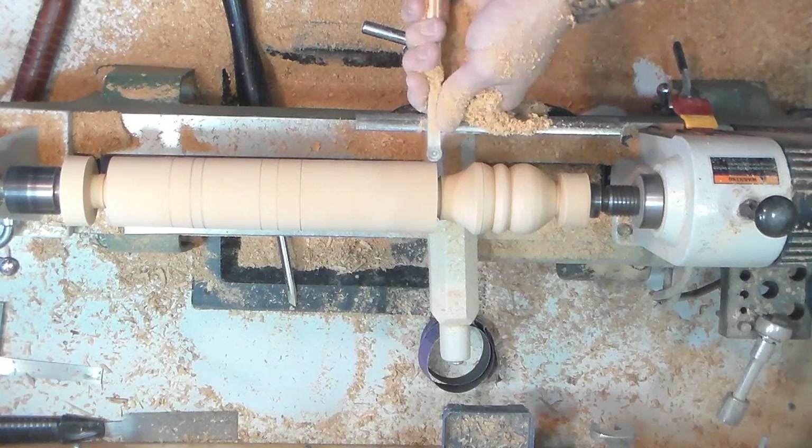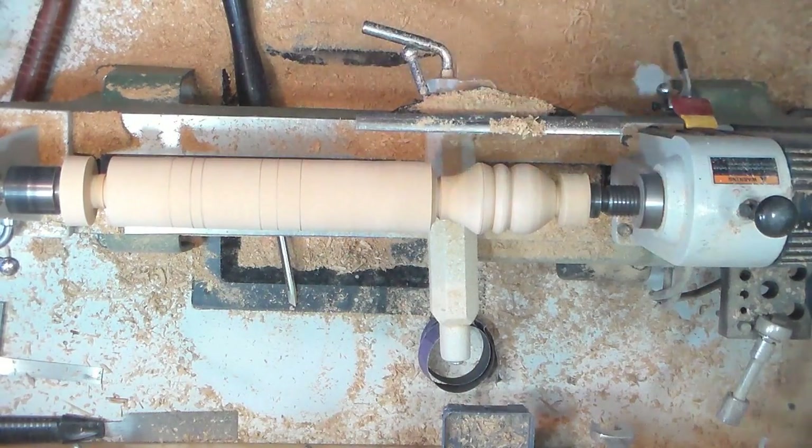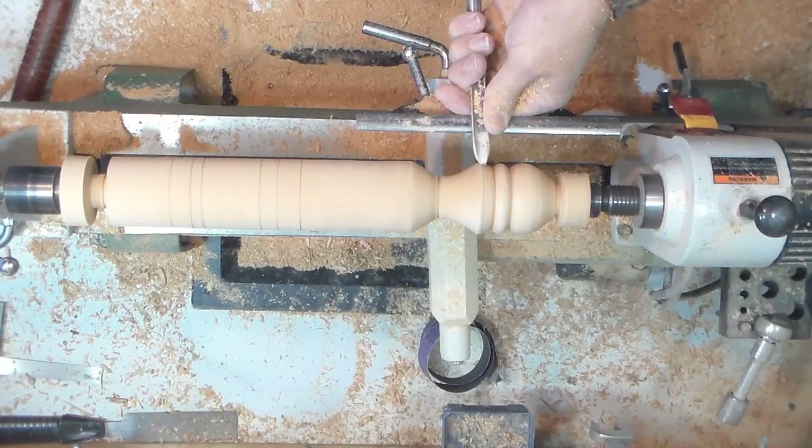Here I'm just using the easy wood leg tool to further define that cove. Back to the spindle gouge — notice my body rocking.